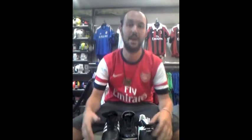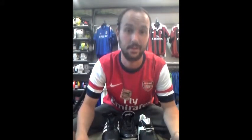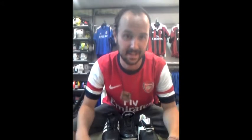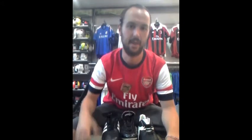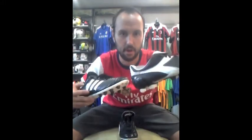Bearded Soccer Guy here at Gazelle Sports Western Michigan. How we doing today everybody? Today we're going to talk about the classics — Mozart, 1962 Ferrari GTOs, mom's mac and cheese, classics. And the classics of the soccer world are black leather boots. That's right kids, black leather boots.